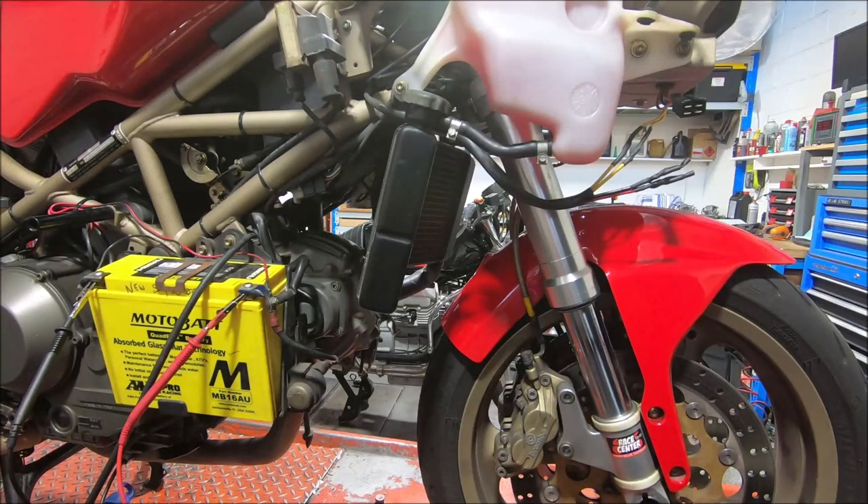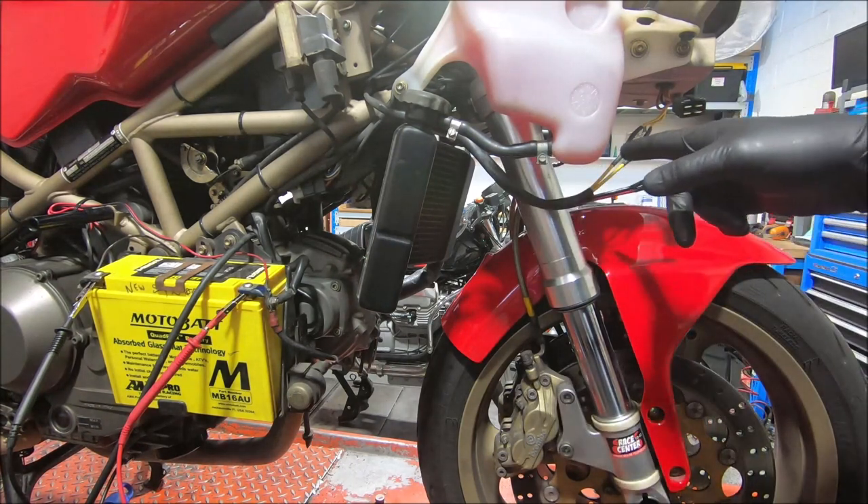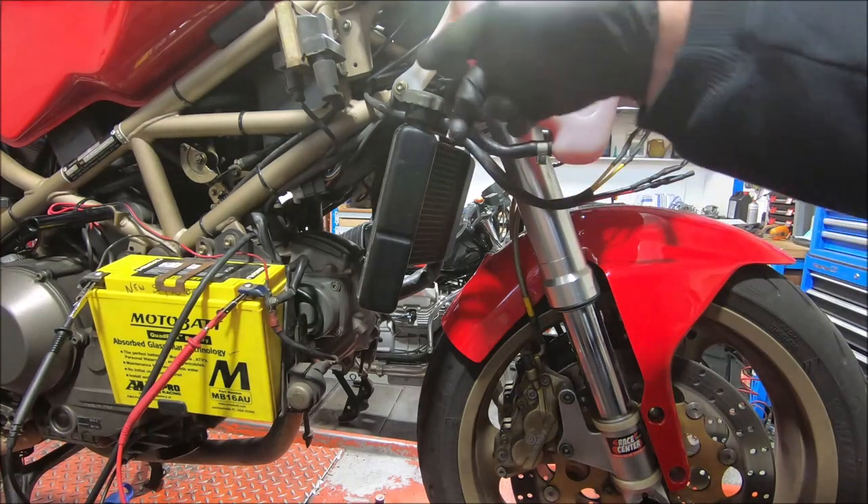I noticed when the fan came on it leaned out a fair bit, and that made me think maybe the battery voltage was a bit low. So I checked the battery voltage and it was idling about 11.9 volts. If you gave it some revs — 4,000 or 5,000 revs — it was 13 volts at most.